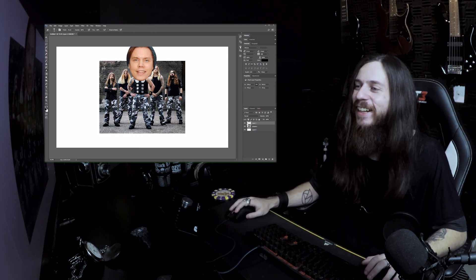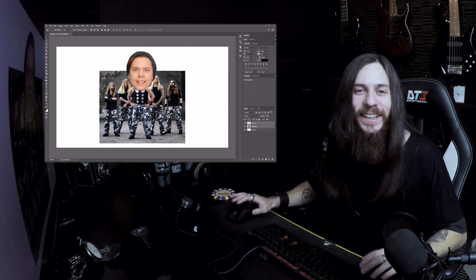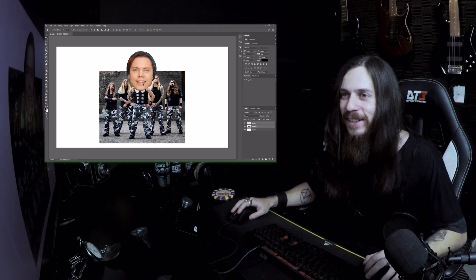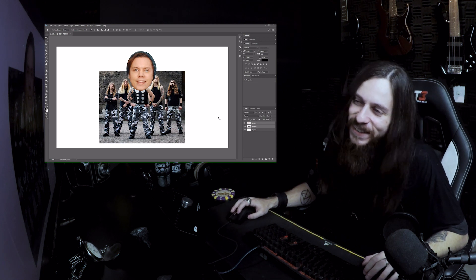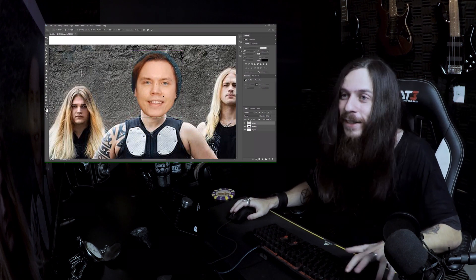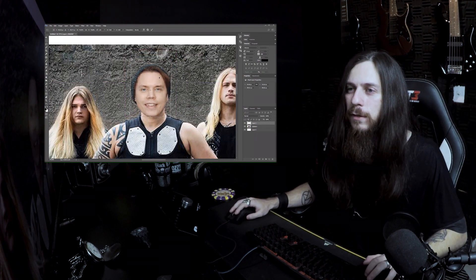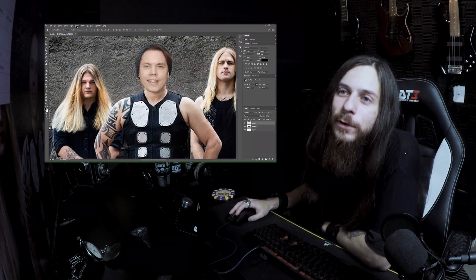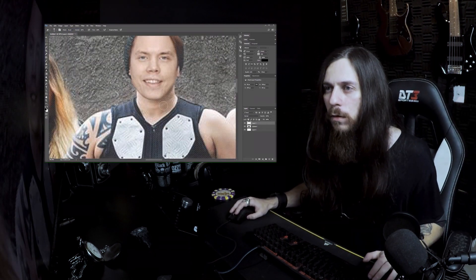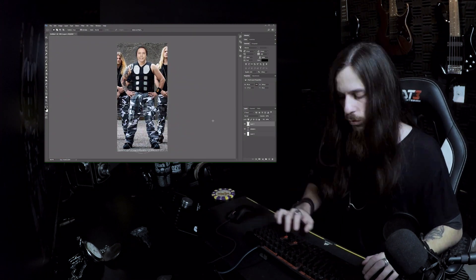Look at this, it's done! It's Mr. Romy — wobblehead? I don't know. I'm not gonna leave it like this, this is too funny. Now we are going very, very fast. We inverted the head to match the lights of the original picture. Much, much later — Mr. Romy Sabaton, everybody! Just behold this art!